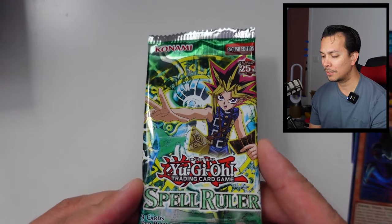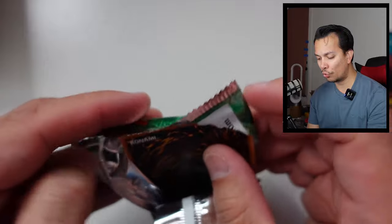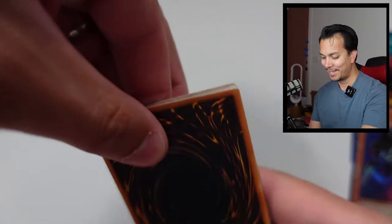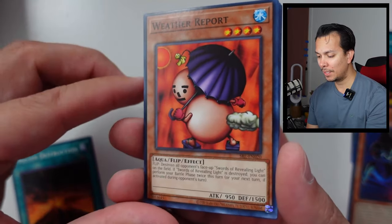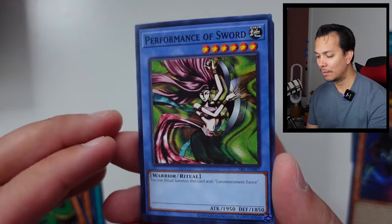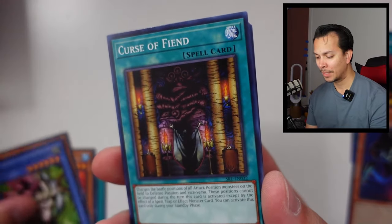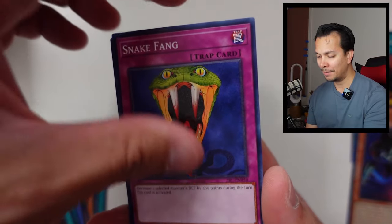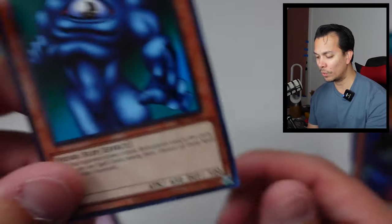Final pack here. Can we finish strong with an Ultra Rare? Can we get Relinquished? That'd be pretty legit. We have the Molten Destruction, Weather Report, Electric Snake, Performance of Sword — almost like the precursor to the Performapal — Curse of Fiend, Final Destination, Snake Fang, the Hero Shadow Skelt, and the House of Adhesive Tape. Shadow Scout — I was excited about this one until I realized the effect isn't that great, and it shows here as the lowest card in this video at $0.09.